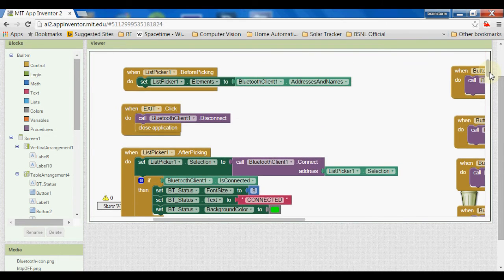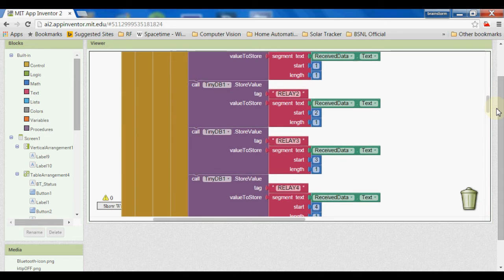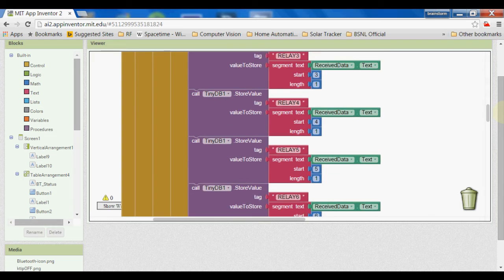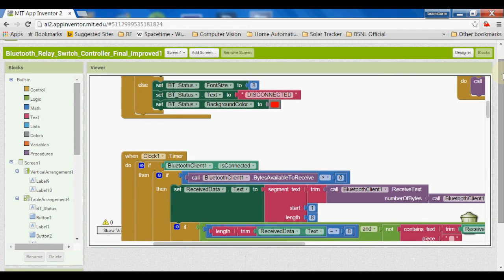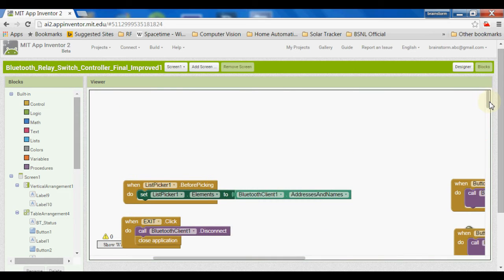The microcontroller and Bluetooth relay board will also send back status information, which will be analyzed in the app. Accordingly, the application will switch the bulb on or off and change the button color to reflect the bulb's current state. Here is my application working for the Bluetooth relay controller board.